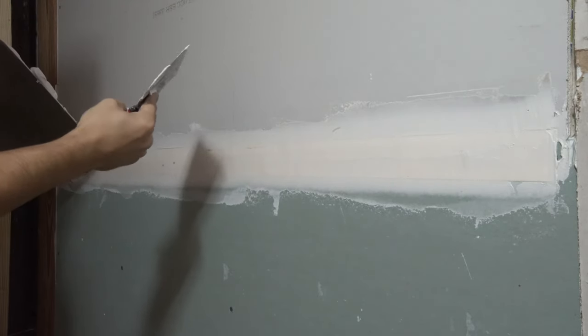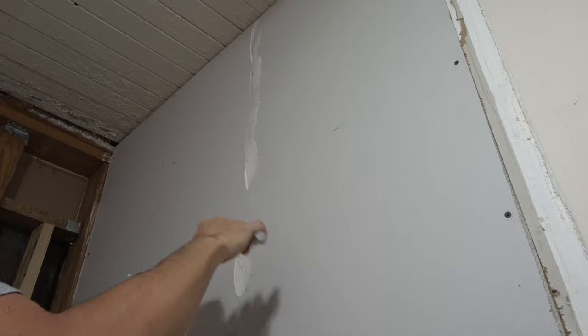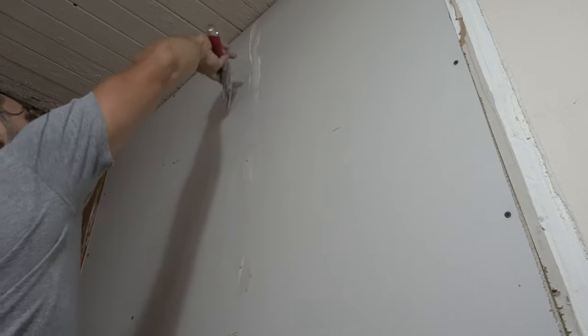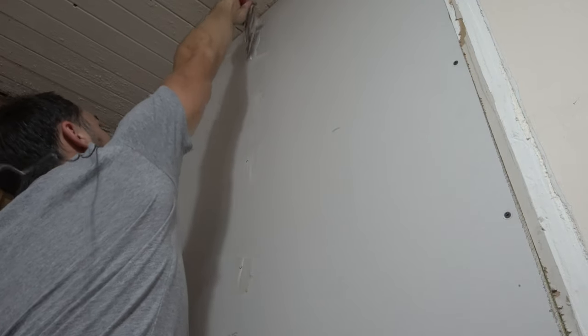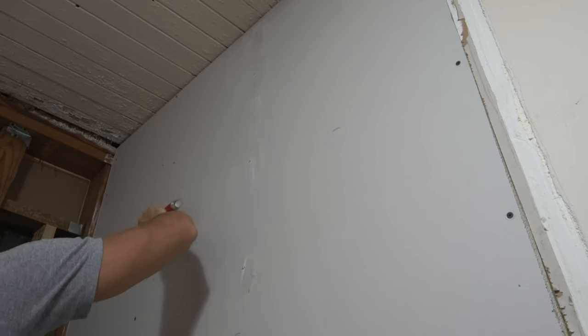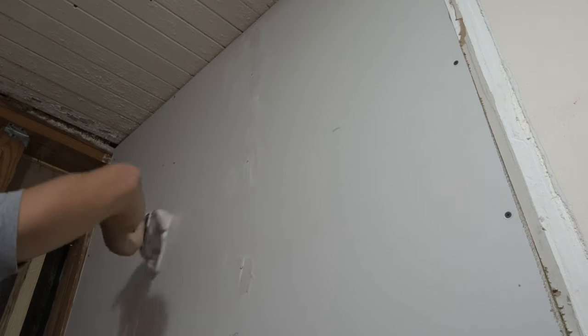Since we have extra mud, we're going to go ahead and fill in the screw holes. Whenever you fill in your screw holes, you go down one way and then you go across the other way to remove mud. That will fill everything in while removing the excess mud.